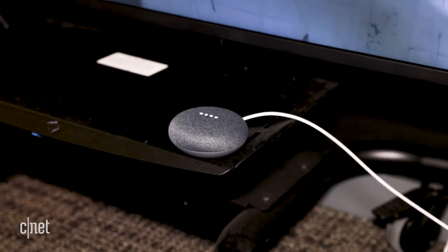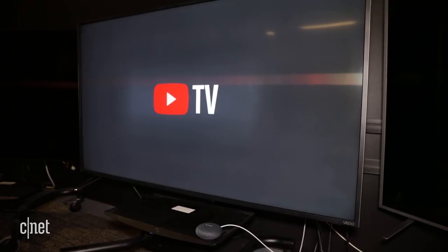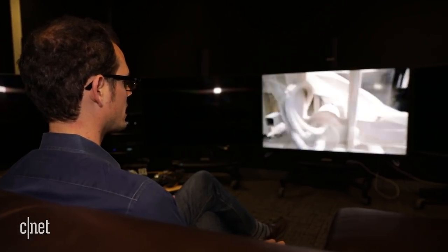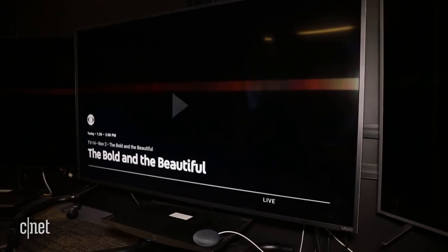And if you happen to own a Google Home speaker, you can use it to control the TV with your voice on some apps, such as the YouTube TV subscription service. Okay, Google. Play CBS. Okay, playing CBS from YouTube TV on CNET.